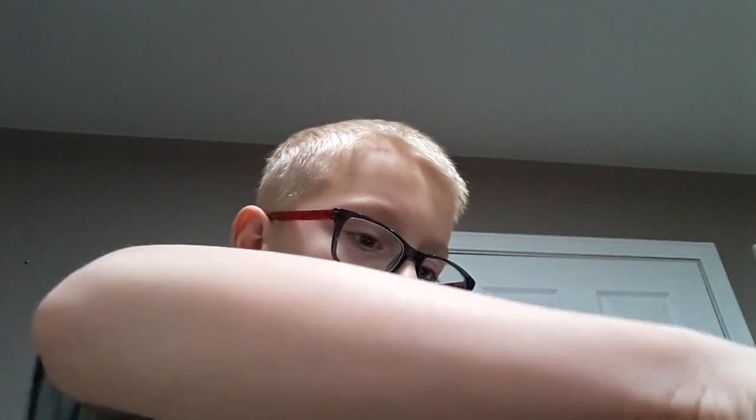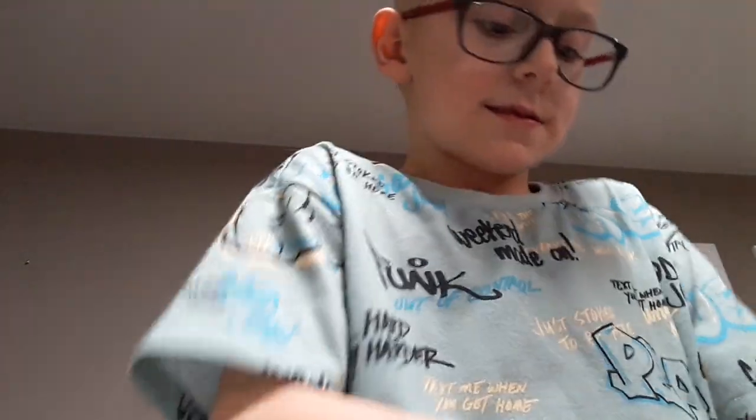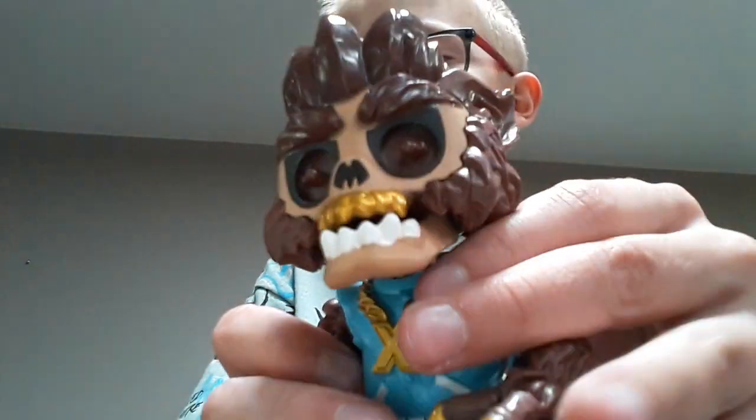Whoa guys, look at this. I'm going to stick it. Oh guys, guys look what I got! I got this guy — I got like a wolf. Whoa, there's like a brain. Guys, there's a brain!